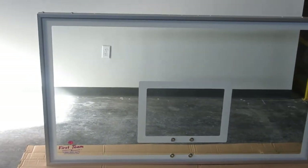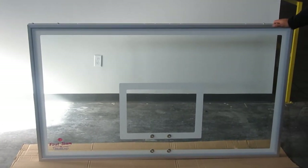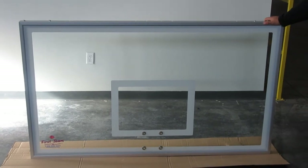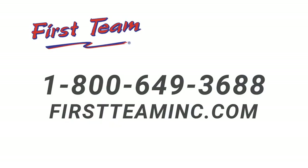Again, this is the FT-232 tempered glass backboard manufactured by First Team.